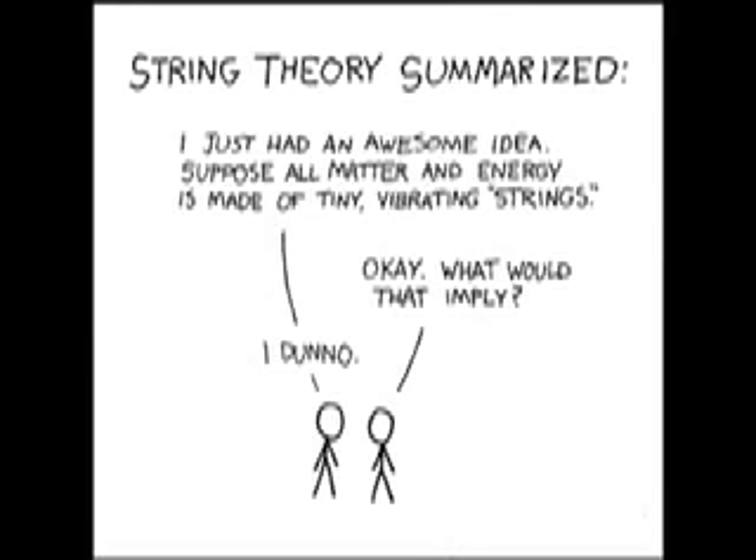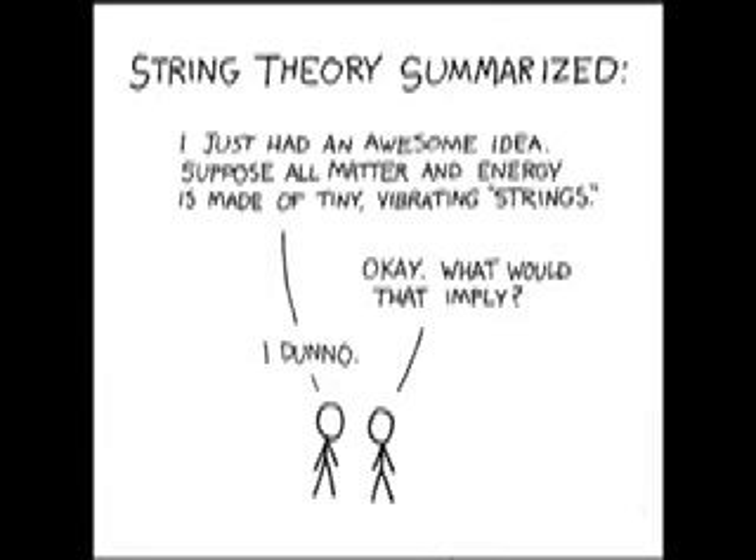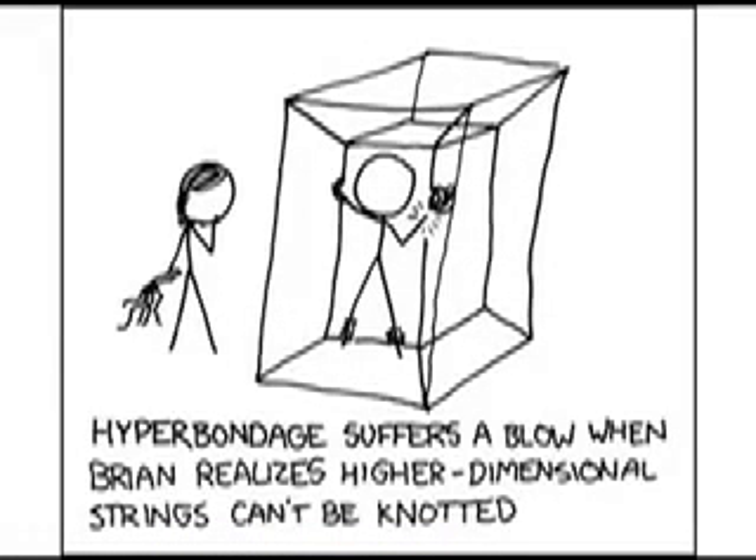Yet despite all this hype about string theory, it has never made a testable prediction — until recently, when a group of theoretical physicists managed to calculate the behavior of electrons in a quantum-critical state of a high-temperature superconductor using the assumptions of string theory. What the physicists found was that the electrons in a high-temperature superconductor behaved exactly the same way at the quantum scale as they do in the entire material, as if the entire material was a single atom. The results match surprisingly well with the prediction. Although more testing is needed, this kind of research could give rise to a revolution in physics similar to the discovery of relativity and quantum theory, and could lead to the development of new technologies such as quantum computing.